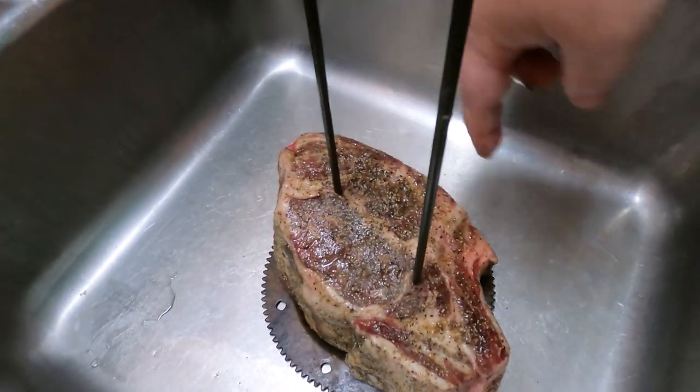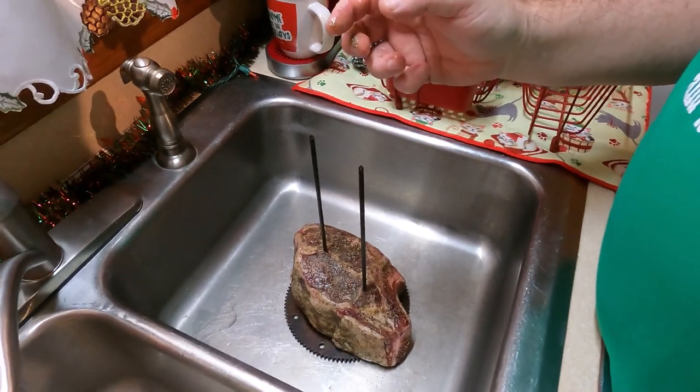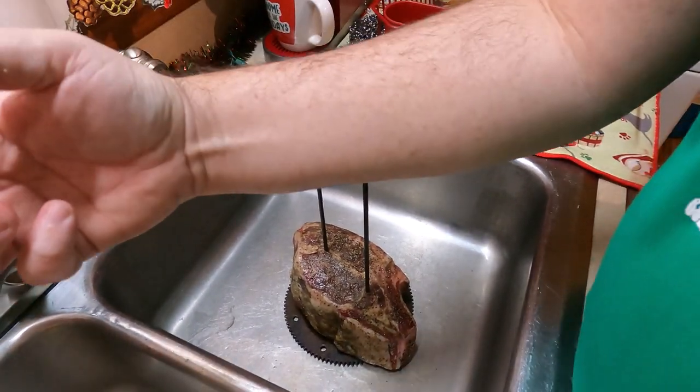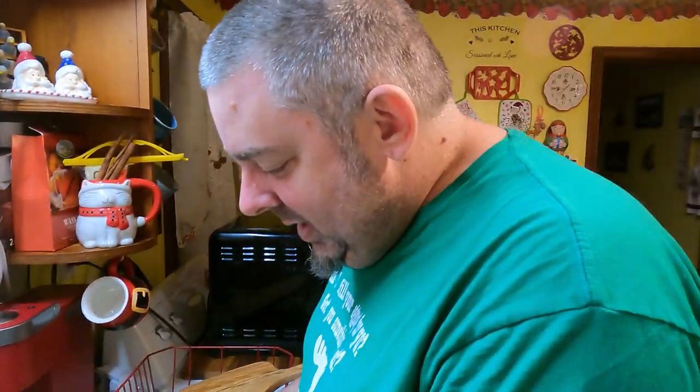I'm gonna come back and tie it tight because, like Sherry said, we don't want it flailing around. Cut me some string and I'll go ahead and tie it up.